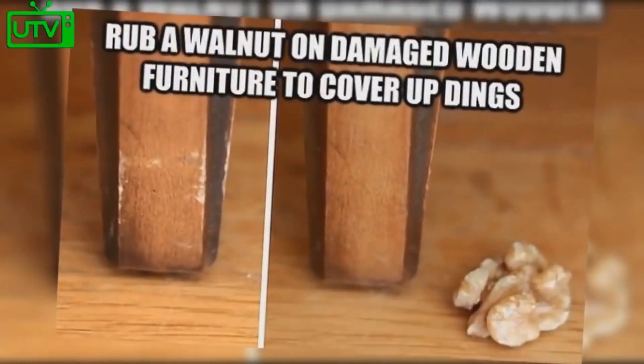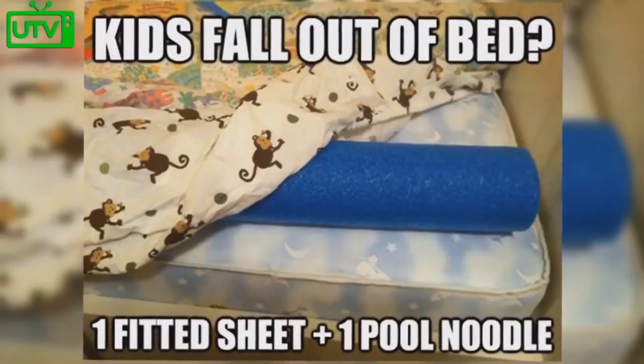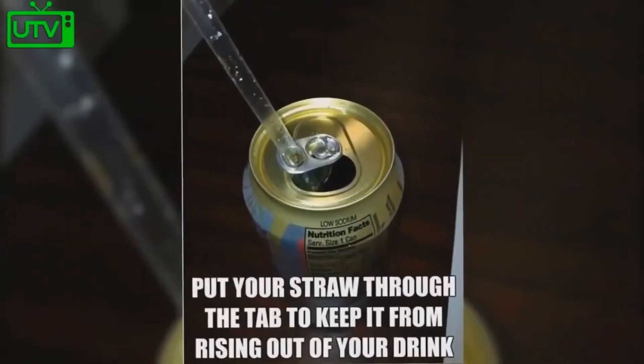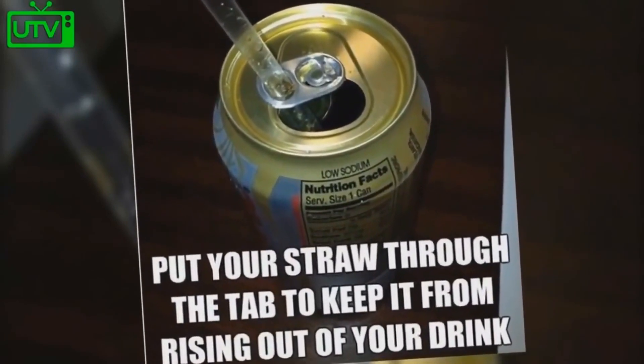Rub a walnut on damaged wooden furniture to cover up different dings. Do your kids ever fall out of bed? Use a fitted sheet and a pool noodle to create a barrier. Place your straw through the tab of a soda can to keep it from rising out of your drink.